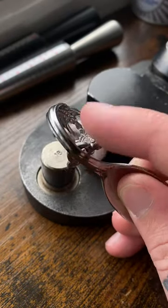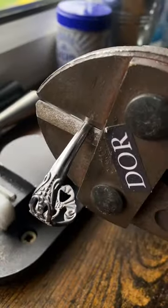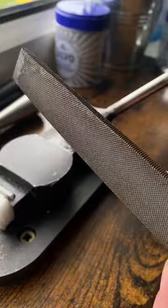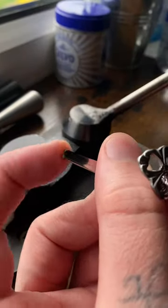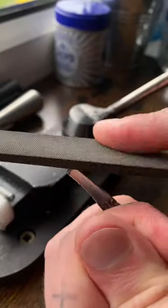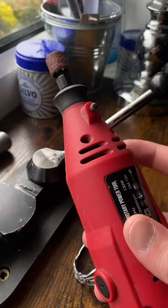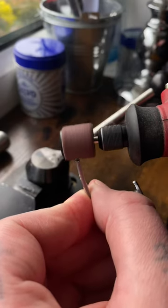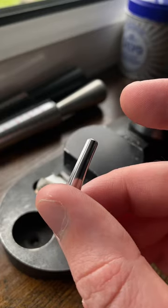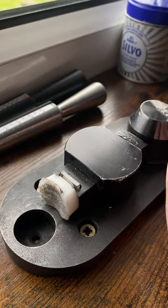Bend that back open and cut with the bolt cutters. Now grab a file and file that sharp edge down because it has left a nasty sharp edge. I'm also going to use this Dremel. That is now very, very smooth. Now we just have to go into the main part — bending.